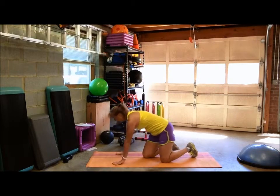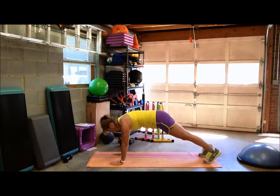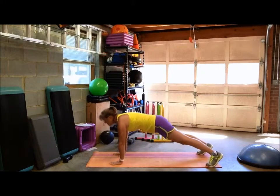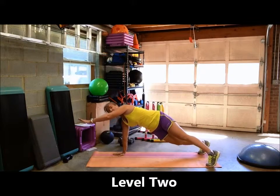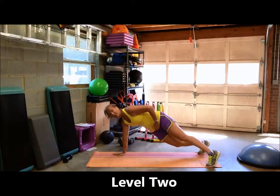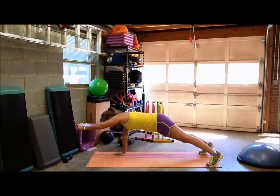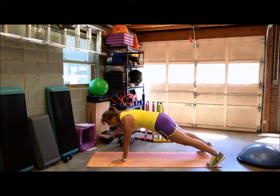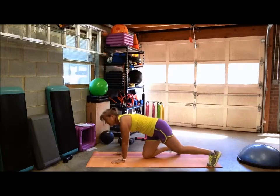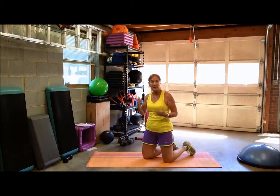You can also do a plank with an arm reach, which throws your stability off just a little bit more. Get into plank position, squeeze your glutes so you're not shifting your hips, and reach out. You don't want to allow your hips to shift — keep them stable. However long you hold one arm out, hold the other arm out for the same amount of time, alternating arm reaches.